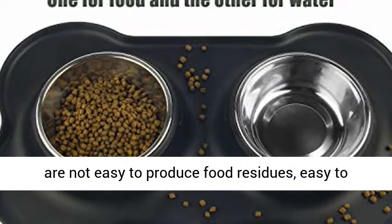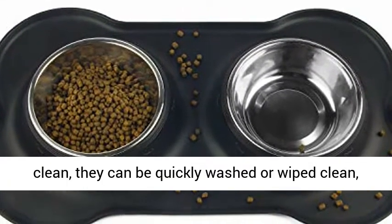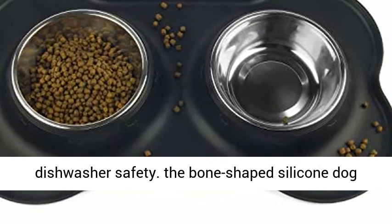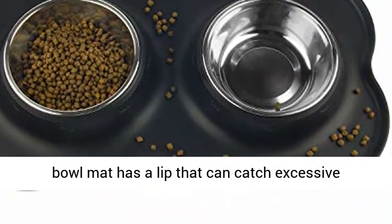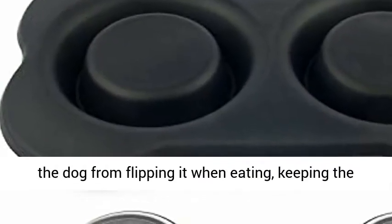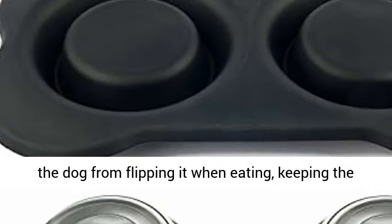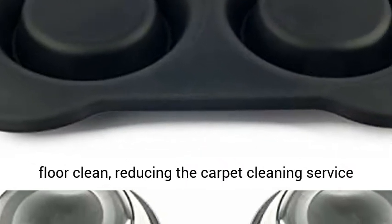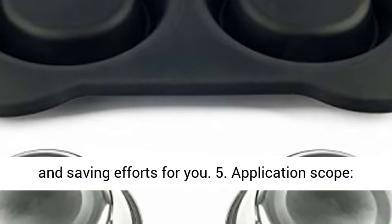Easy to clean: metal dog bowls do not easily produce food residues. They are easy to clean — quickly washed, wiped clean, or dishwasher safe. The bone-shaped silicone dog bowl mat has a lip that catches excessive filling and water overflow, effectively preventing the dog from flipping it when eating, keeping the floor clean, and reducing carpet cleaning effort.